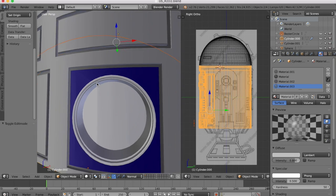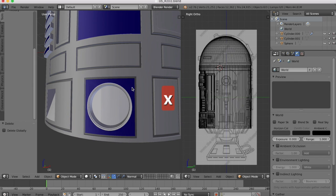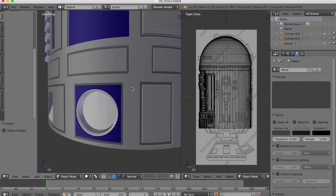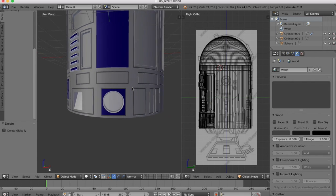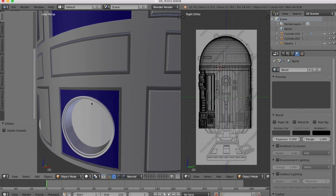I'll come back over into object mode. We can remove this circular object, we don't need that anymore — X, delete. And there we have it. Our recessed hole has been made with a nice little detail to it.